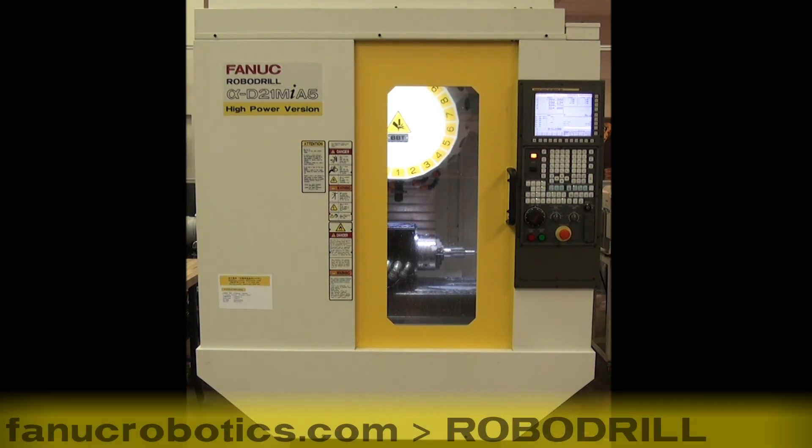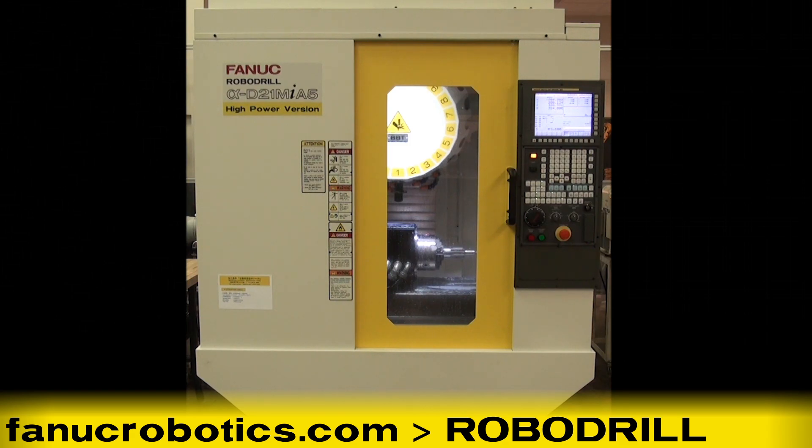For more information on FANUC ROBODRILL, please visit FANUCROBOTICS.COM and click on ROBODRILL.